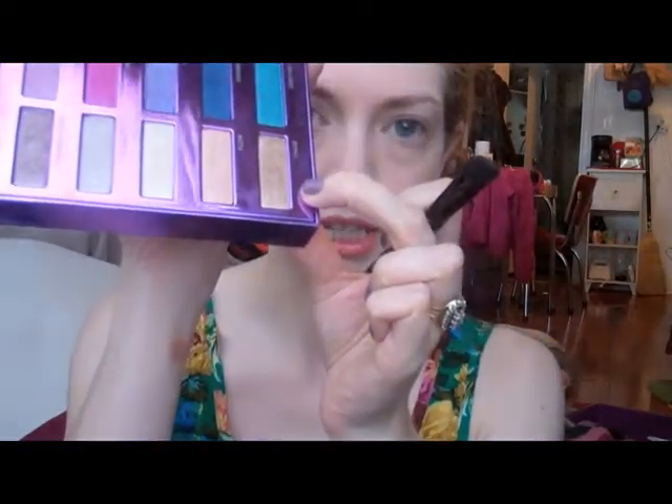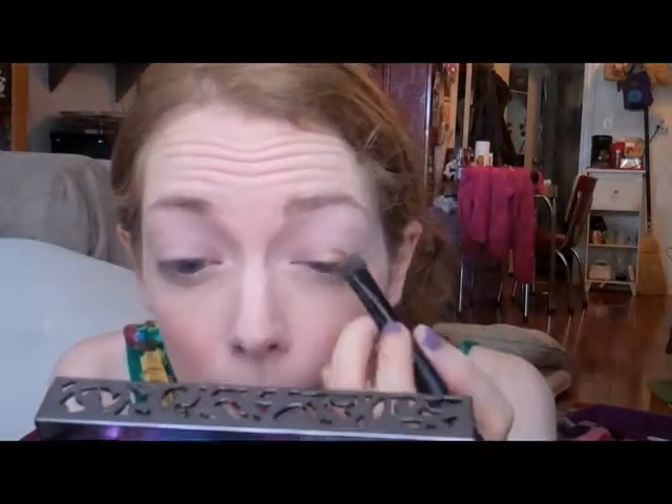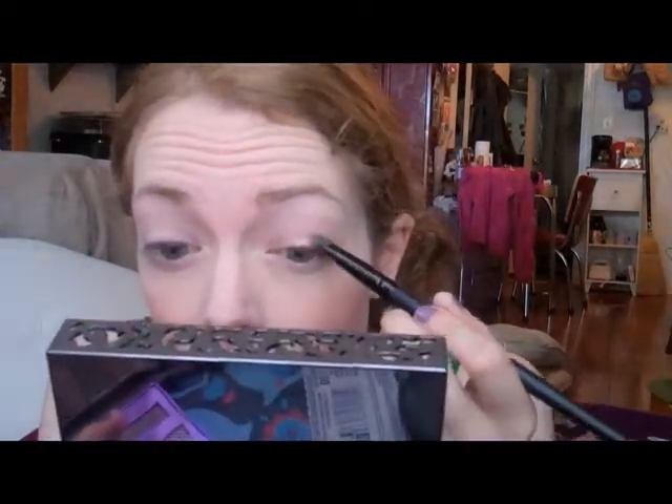The colors I'm using — it's a bit annoying because day-to-day I use one shadow from each of three different Urban Decay palettes. Chase is a goldy bronzy color from the 15th Anniversary Palette, but it's available individually. I just go in with that over the whole lid.